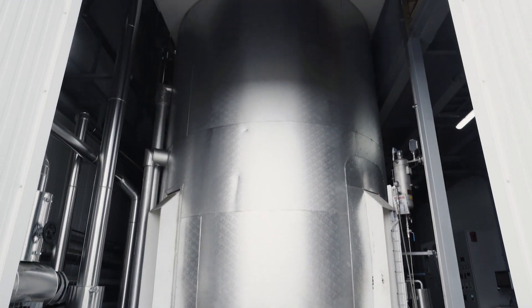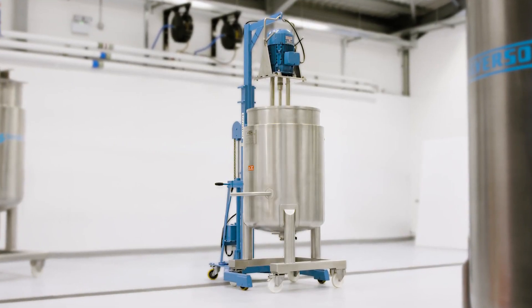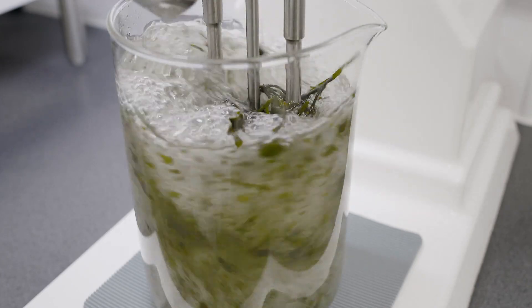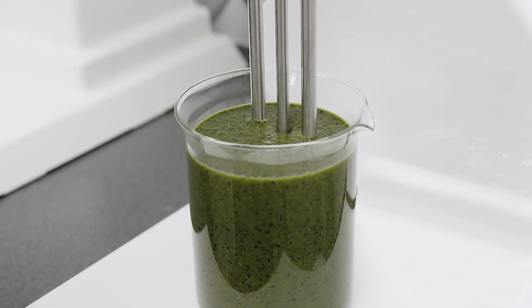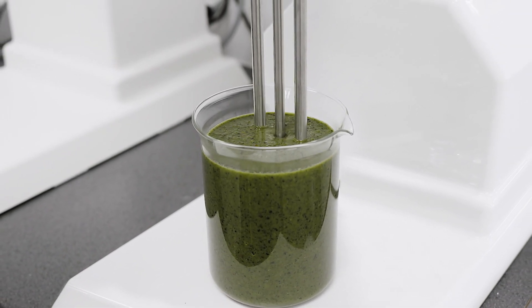We offer full-scale disintegrator systems for bulk production as well as smaller in-tank batch mixers for this application. The Silverson product range also includes laboratory mixers, allowing you to replicate results in the laboratory and scale up with confidence.